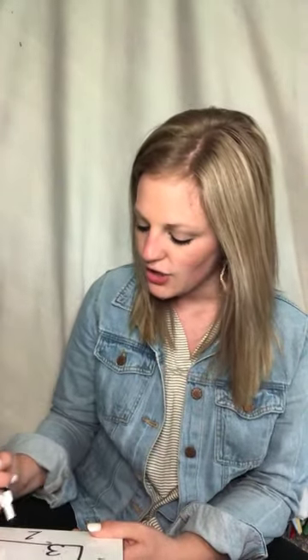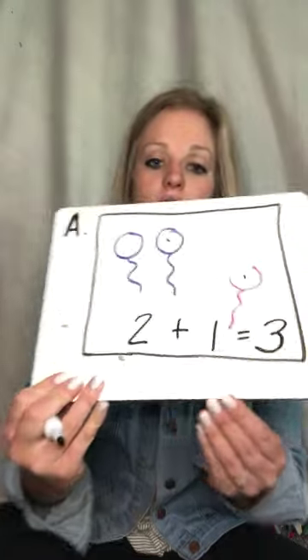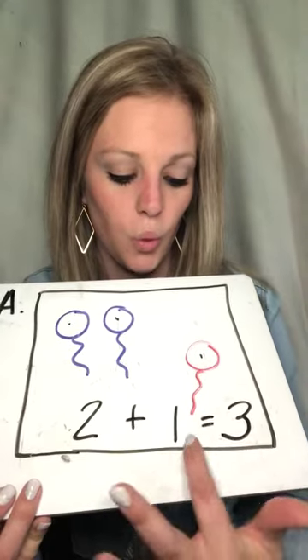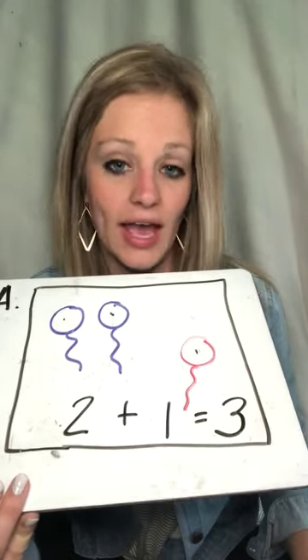So you can write a three next to that question mark. Boys and girls, you can also write the problem. When we have a word problem, you always need to show your work so that Miss Gish, Miss Johnson, and Mrs. Dykes know what you're thinking. You can also write it this way — this is not a requirement, but I just want to show you another way to do it. You can write two plus one equals three. So you can write it both ways, or you can just write a three next to the question mark. Nice work — that was A!